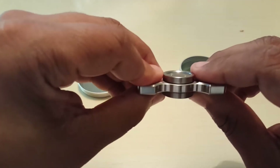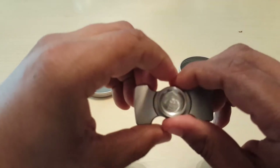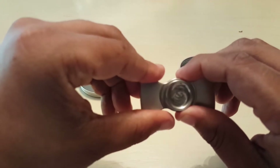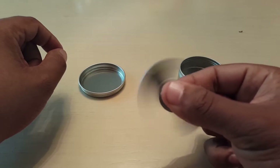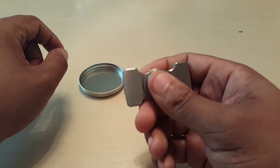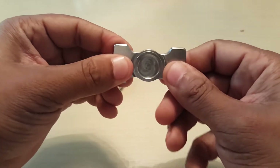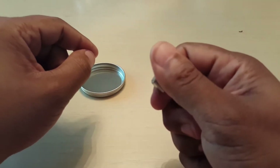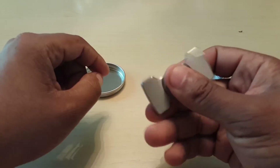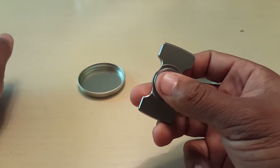I've had this guy for at least a month, and it's been one of those ones that I play with all the time — all the time — because I just love the smoothness of the sides of the arms. I use it as a worry stone, as you can see. This guy is buttery smooth.